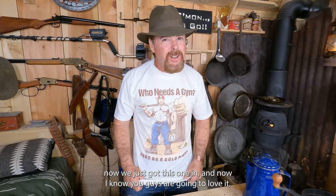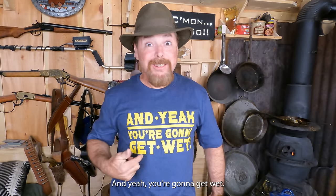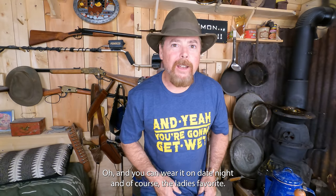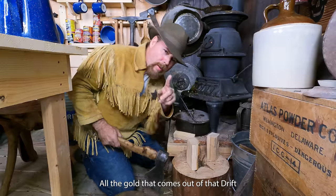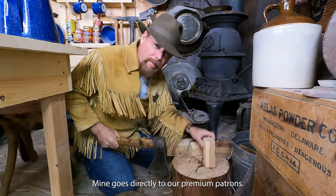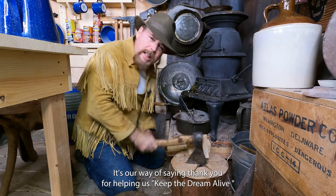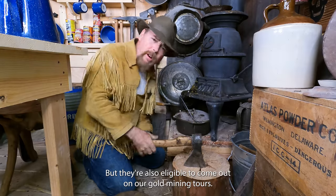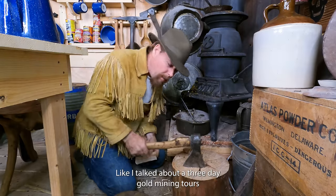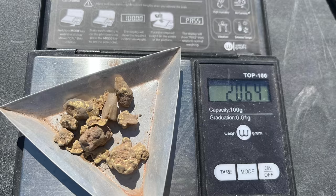Who's that sexy young fellow on the front there? We just got this one in, and I know you guys are going to love it. Of course my favorite is the 'you're going to get wet' shirt, and you can wear it on date night. And of course the ladies' favorite — 'Nice Lump Chump.' All the gold that comes out of that drift mine goes directly to our premium patrons. It's our way of saying thank you for helping us keep the dream alive, because without them none of this would exist. They're also eligible to come out on our three-day gold mining tours.